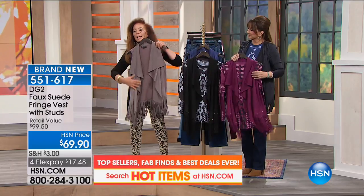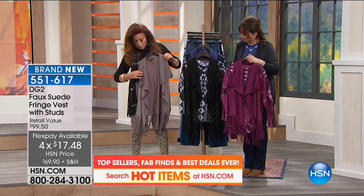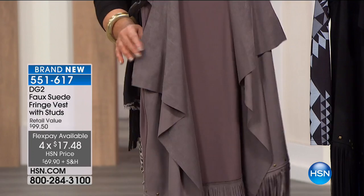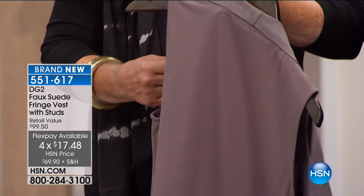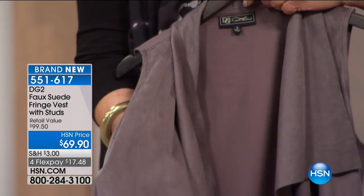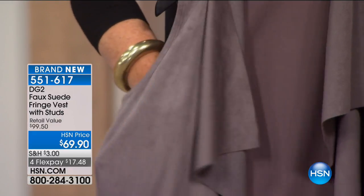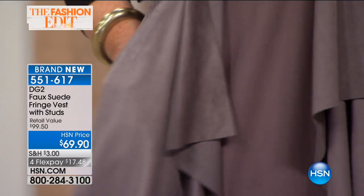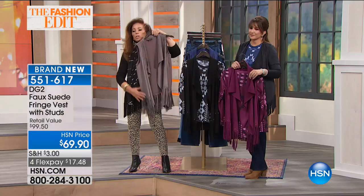This is like real buckskin suede, and if we can show you the detailing on it — I think you need to see the fabric itself. It is absolutely beautiful. It actually has the whole surface that looks like suede, and guess what — you throw it in a washing machine and you throw it in a dryer and your work is done. It's a hundred percent washable.